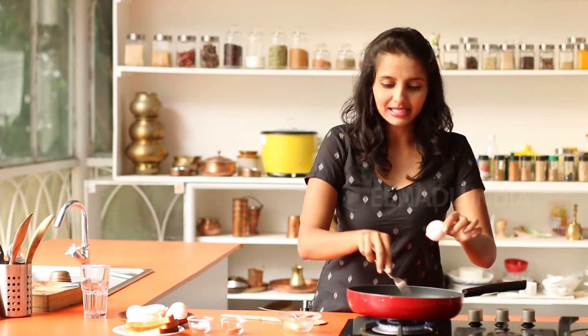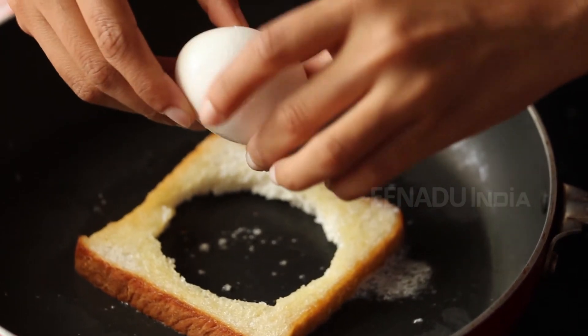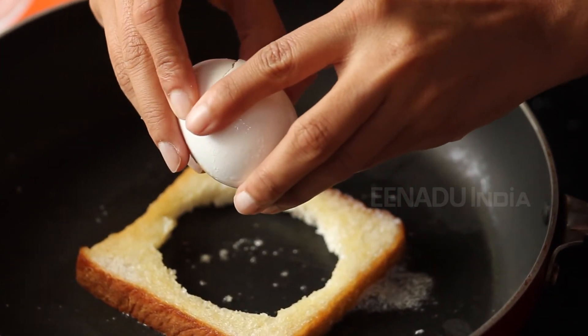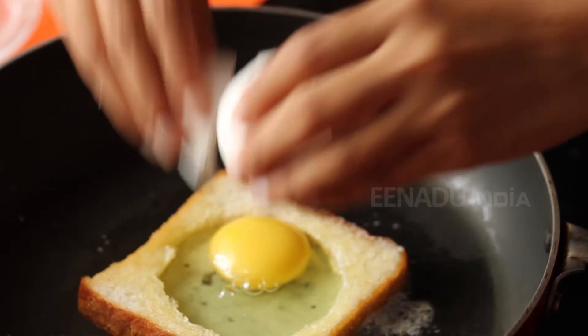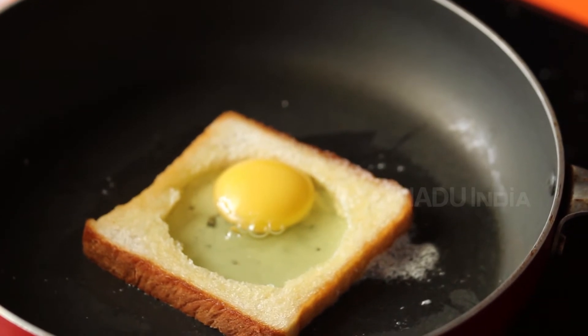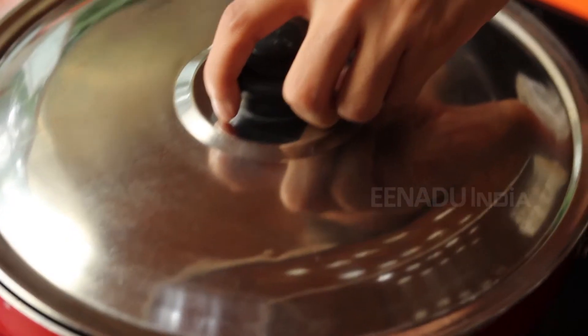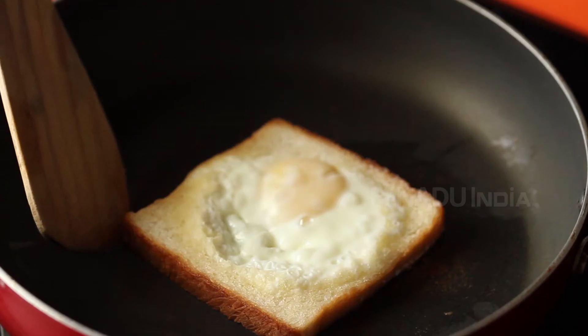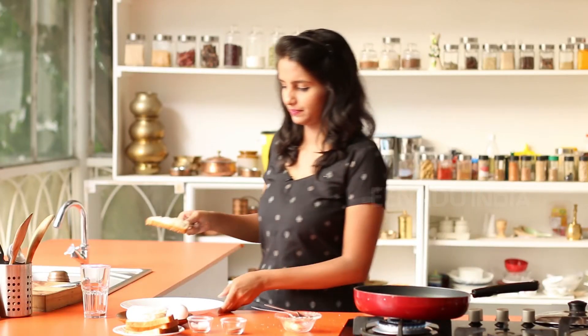Now break an egg inside this hole. Close and cook for about two to three minutes. I've cooked this for about three minutes now — the egg is done. Serve this on a plate.